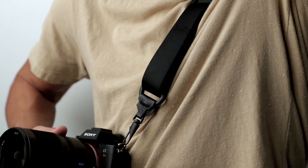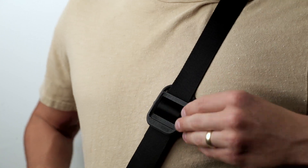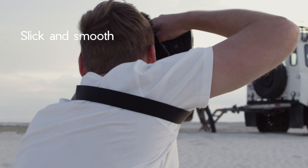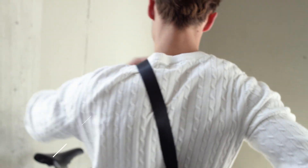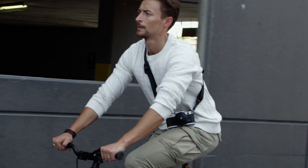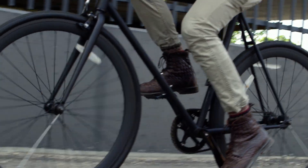It's engineered for multifunctionality. Having one side slick and smooth, you can quickly access your camera without it getting caught on clothing. While flipping it to the other side, enjoy the sturdy and comfortable grip.